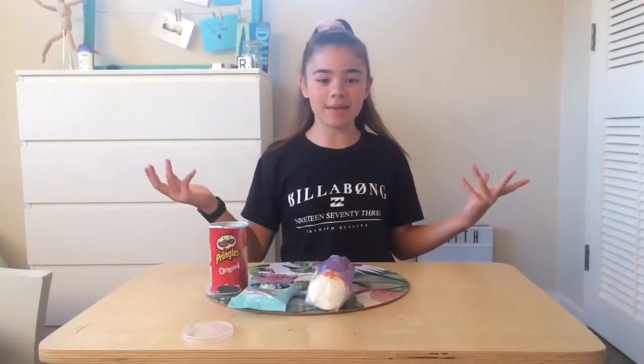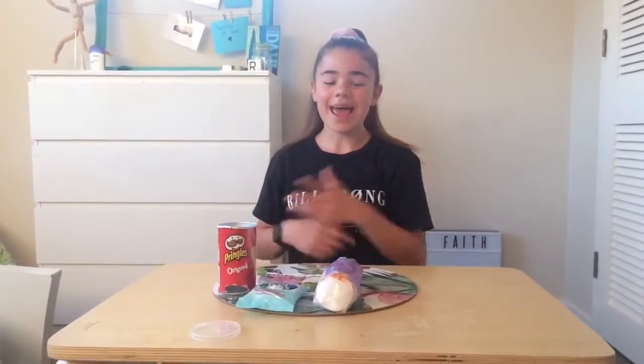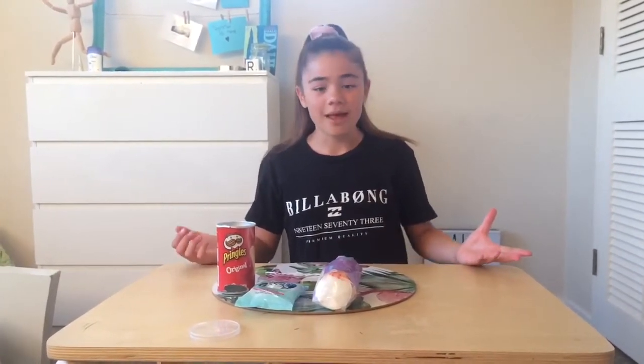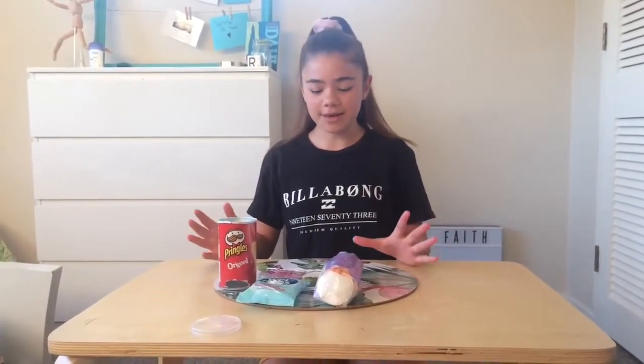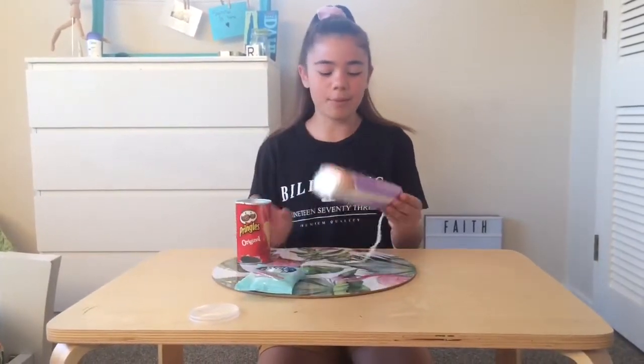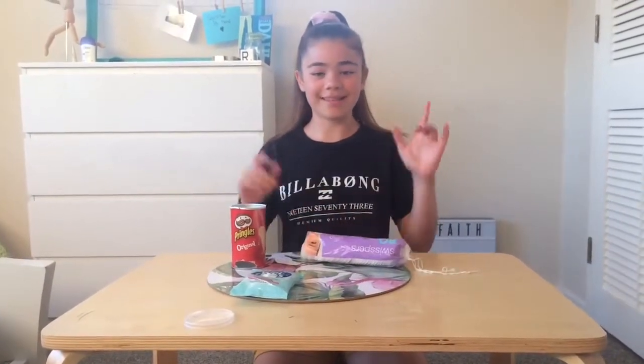Hey guys, welcome back to Capture Riley. It's Riley and today I'm super duper excited to be back with another video. For today's video I'm going to be trying out life hacks. The first life hack I'm going to be doing is turning a Pringles can into a makeup pads dispenser. Without further ado, let's get started.